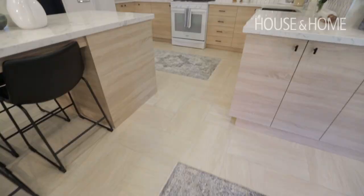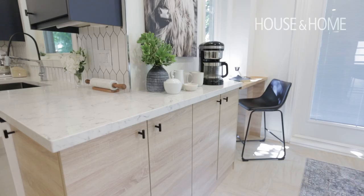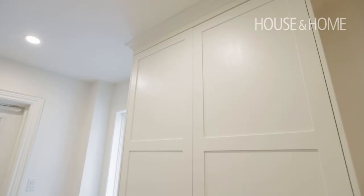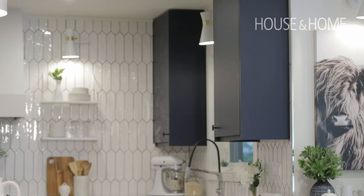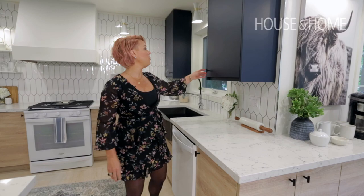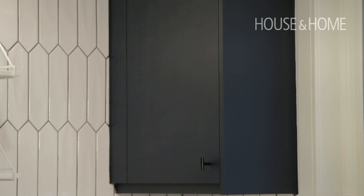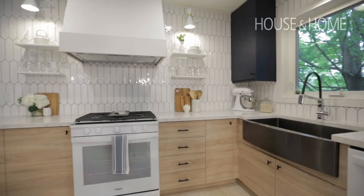I found that it really tied in with the color of the floor, so anytime you can have that continuity it makes the space seem bigger. Throughout their home they have a lot of blues and grays, so I thought this was a great opportunity to have fun and mix in accent colors. We have the wood, we have white cabinets, and then we also have the dark blue. The upper cabinets we went with more of a flat finish because they're up top and not getting as much wear and tear.